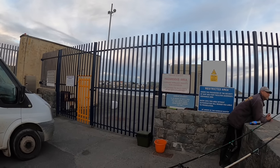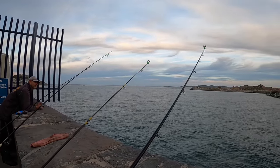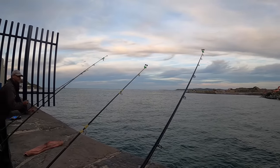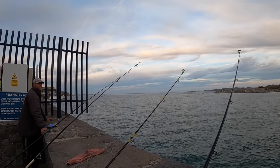We might go and give that a go, we're not quite sure. We'll still fish here for now — still getting bites, hopefully something jumps on and we'll get one of these gilts. We've got the red mullet, we just want the gilts now.